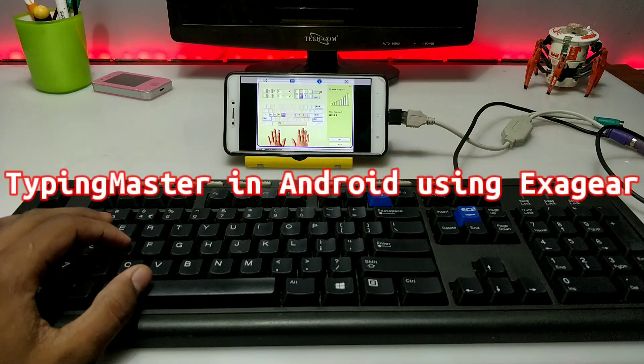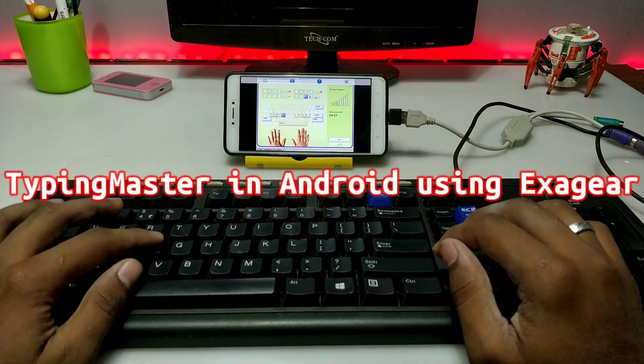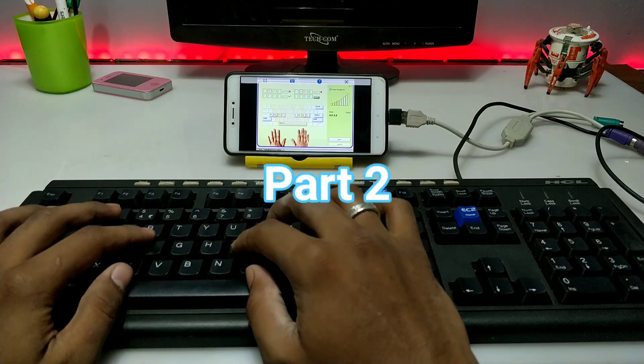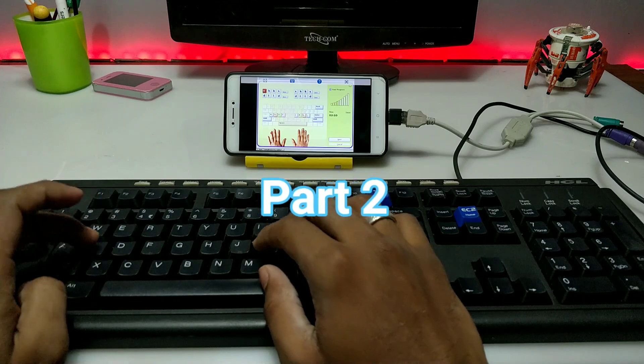Hello everyone, this is Arif from Techwithking. In this video I am going to show you how you can configure your physical keyboard to Typing Master software in Android Exagear. Let's get started.